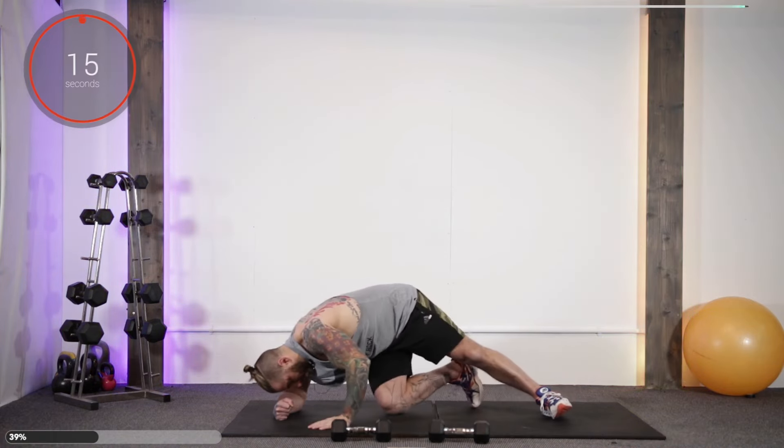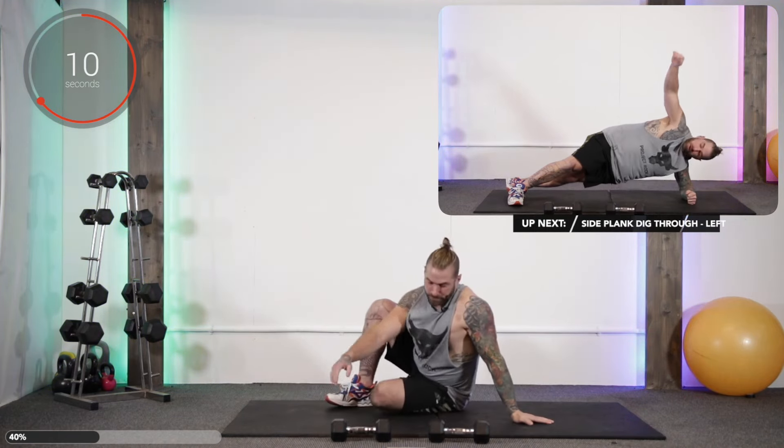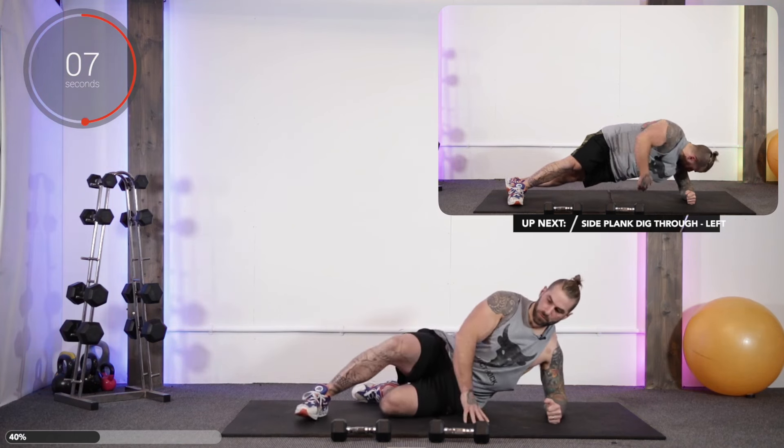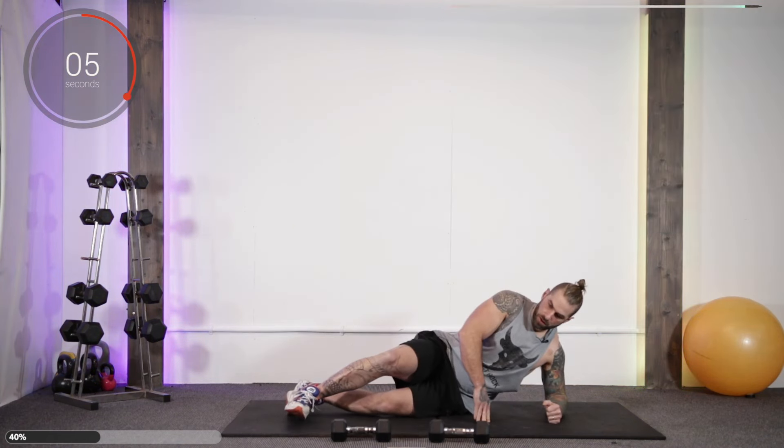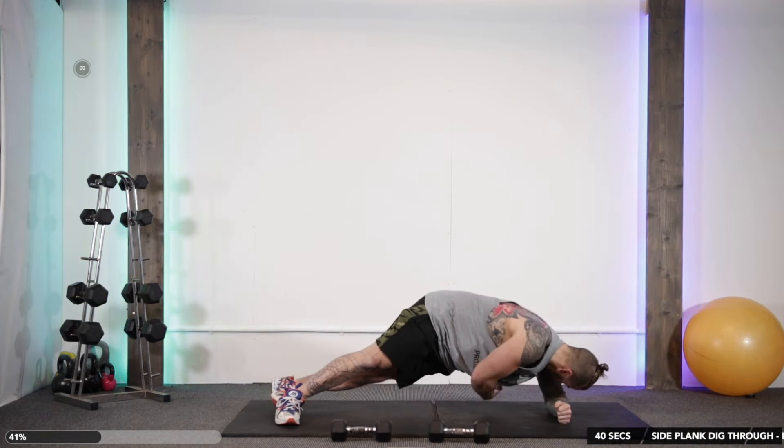Alright stop, swap sides. 3, 2, 1, let's go.